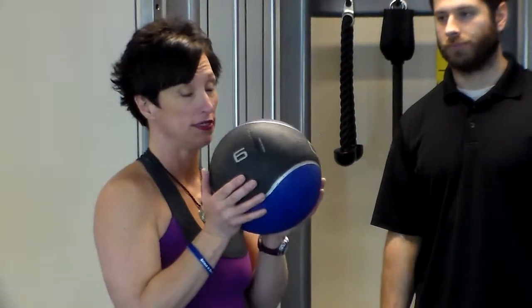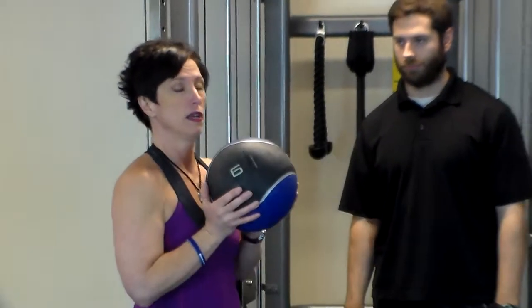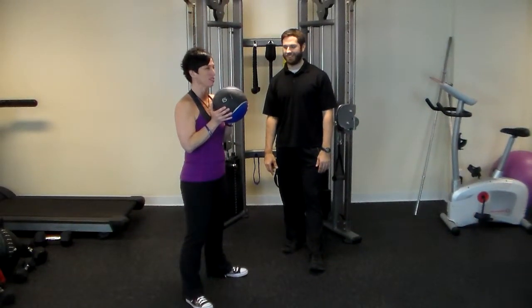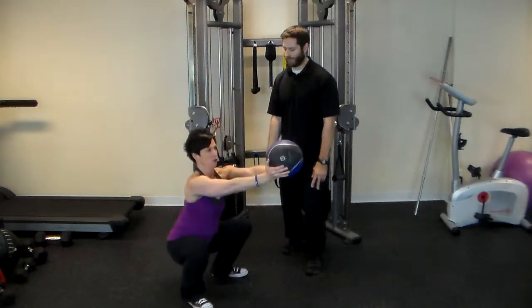Okay, and now it is time for the medicine ball or plate extended squat. This is the exercise you have a world record in. That's what this is. I know, that's why I'm just so high on myself right now, I can't help it.